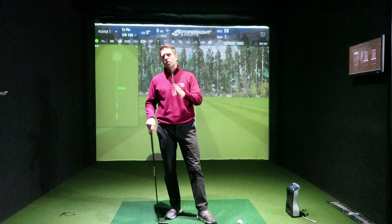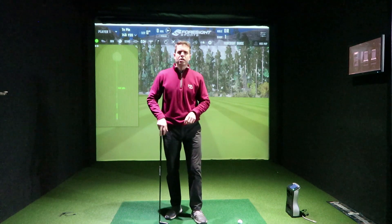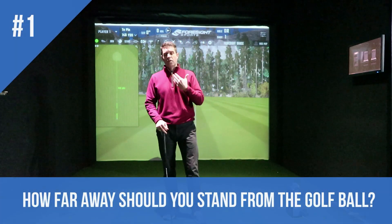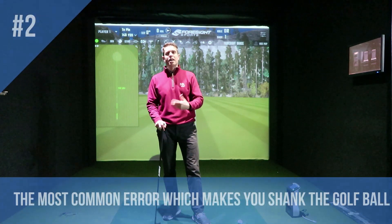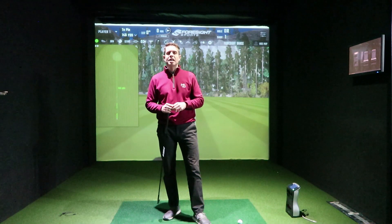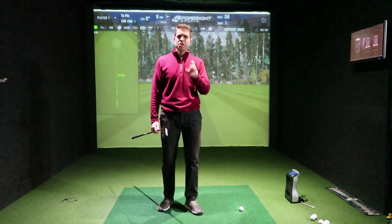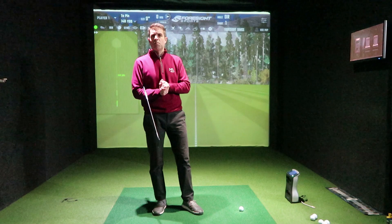Today we are covering two questions which come up a tremendous amount in coaching sessions. The first one is how far away you should be stood from the ball. The second is what is the most common area that creates a shank. Both of them are quite closely connected. Welcome to Mark Amy Golf — let's get those questions answered together in one hit.